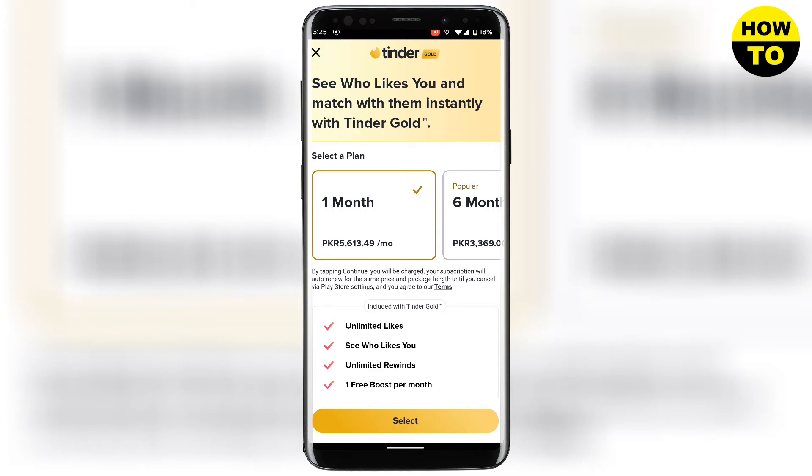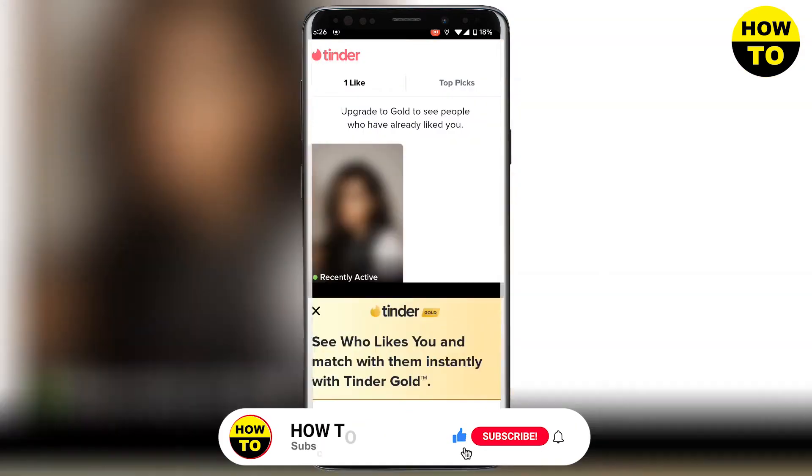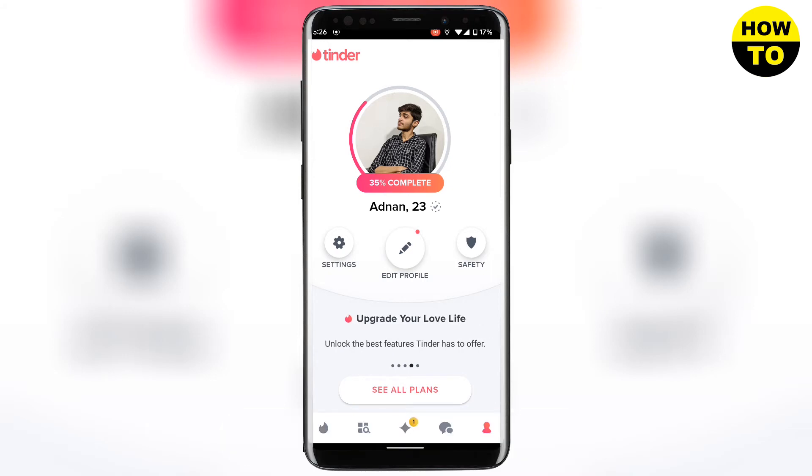You can get Tinder Gold, which is for $22.49 per month, or if you buy it for six months it will be $11.25 per month. It is also offering Tinder Plus. Here you can see all the packages that Tinder is offering.